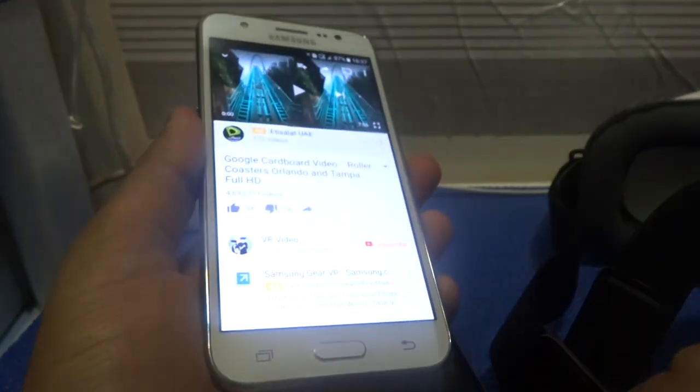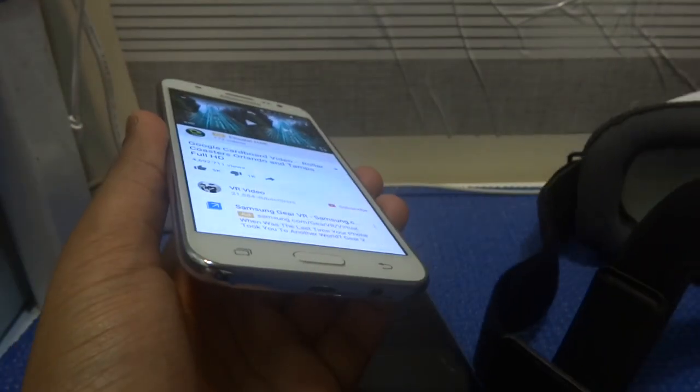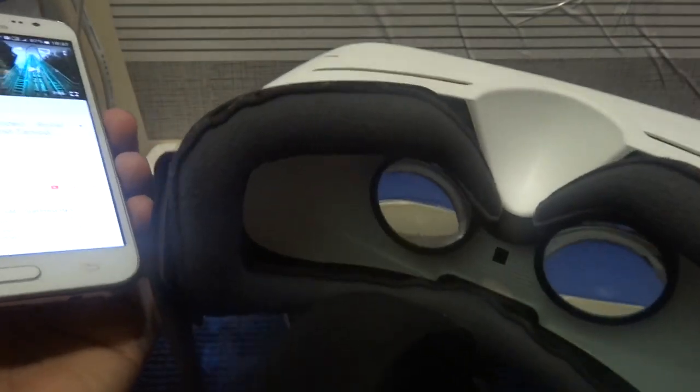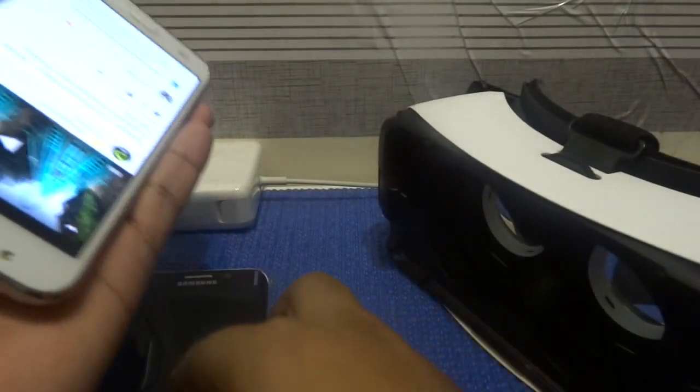I recommend that your phone resolution should be at least 720p — that is the minimum. If you want better clarity and quality while watching on Gear VR, then I recommend 1080p or 2K.